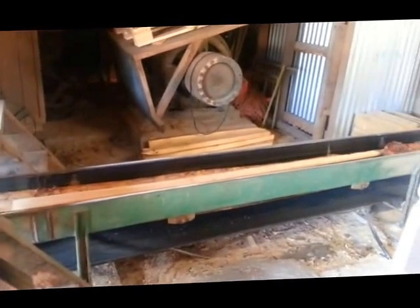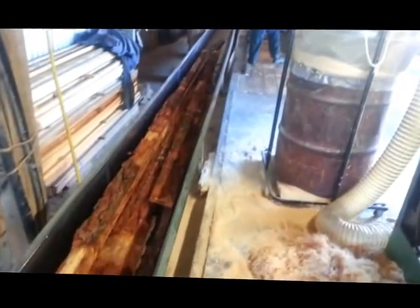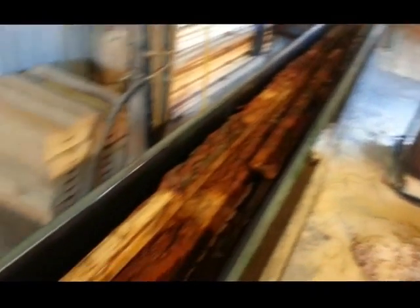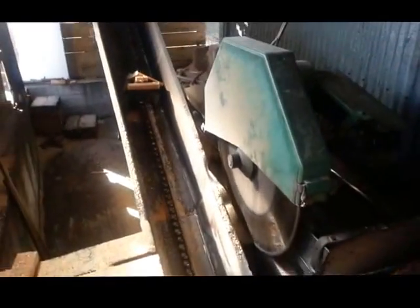Now we've got this timber coming down here. I'll just go around and see if I can get a better shot. There he is, he's cutting it off there now. It's been fed down here. These are the offcuts - the offcuts of the process. It's the bark and all that, and it comes from here. Over there the saw cuts it off. There's a better shot - it's been cut off there and it's going up there.